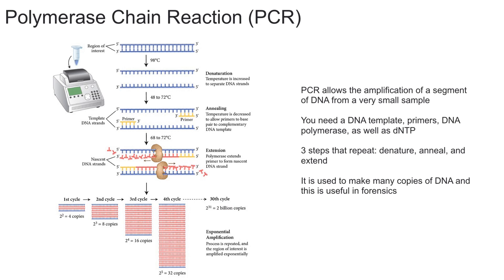In the annealing stage, the temperature is cooled down to 50 to 60 degrees Celsius, which allows the primers to attach to their specific location on the DNA. Remember, primers are single strands of DNA or RNA that are around 20 to 30 bases in length. DNA polymerase needs a free 3' OH end to work, which is why it needs a primer. As you can see here, during the annealing stage we add the primer to each strand.